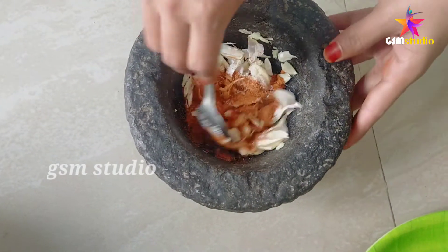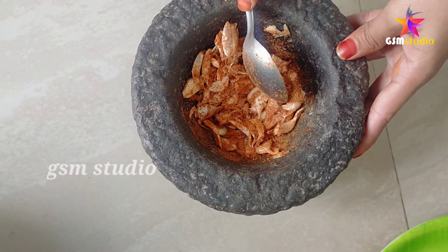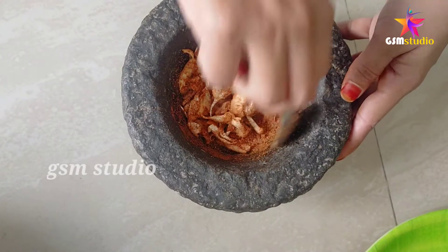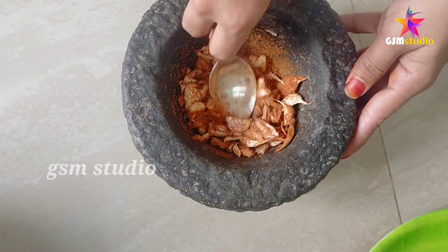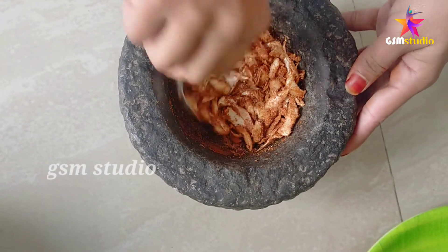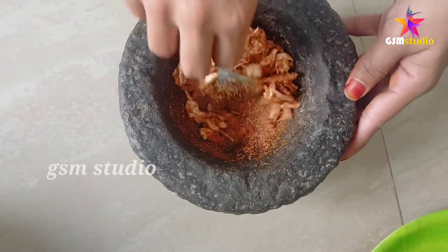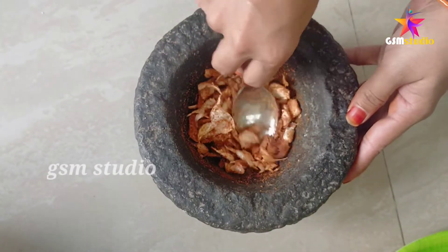Once you have removed the taste, the flavor improves after a small meal. You will make it very healthy. It will be a little better and you can enjoy it.